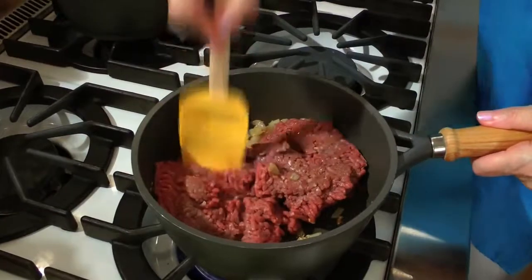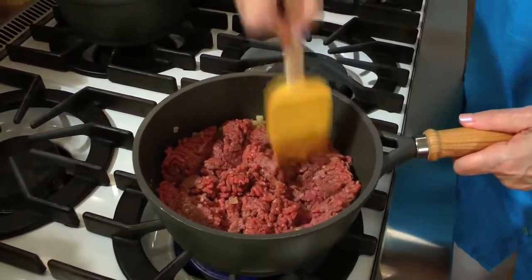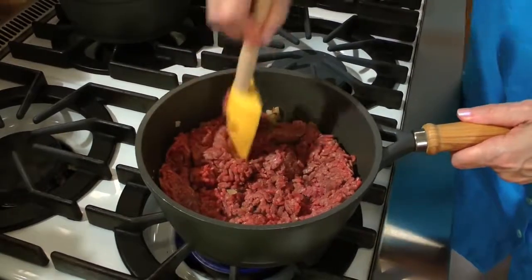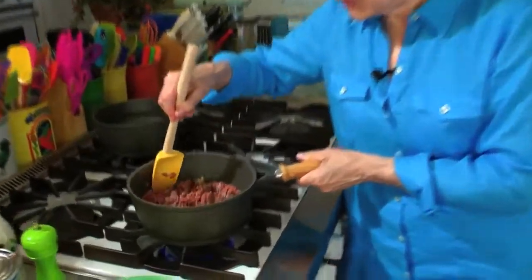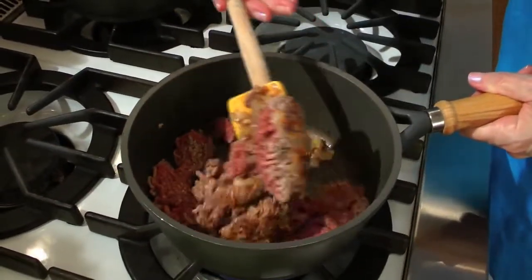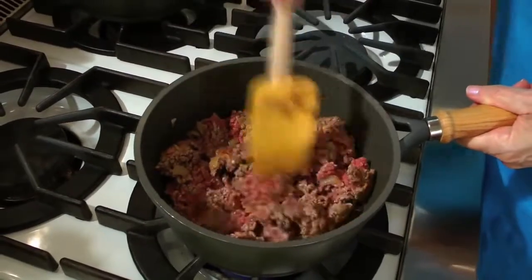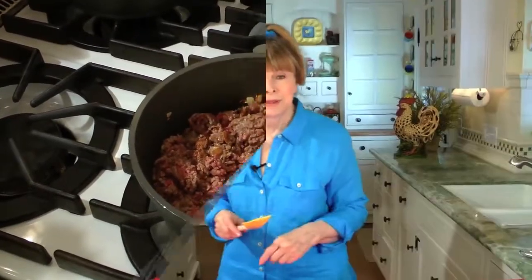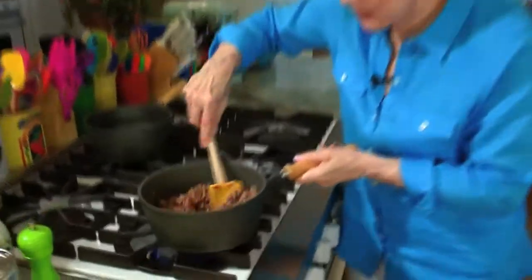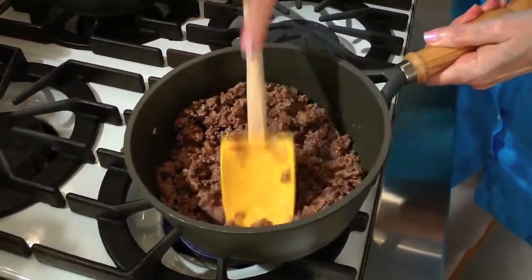Break up the meat and keep stirring occasionally until all the pink and red is gone — that takes about three to four minutes. I usually break it up, then let it sit for a minute so it browns on the bottom before I turn it. See how it's browned on the bottom? Flip it over, get the red part on the bottom, and keep stirring. The pink is mostly gone; it's nice and browned.